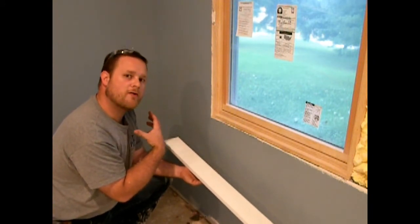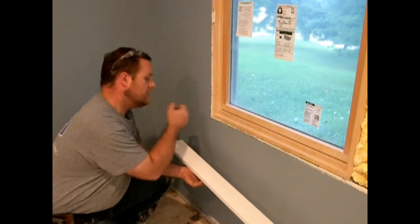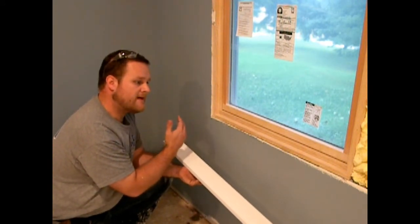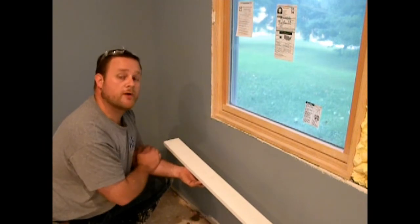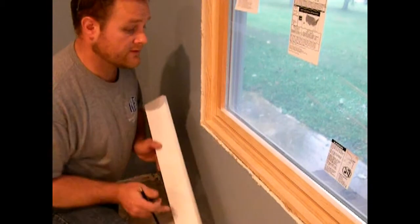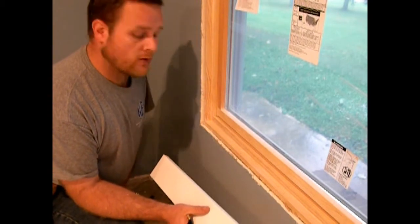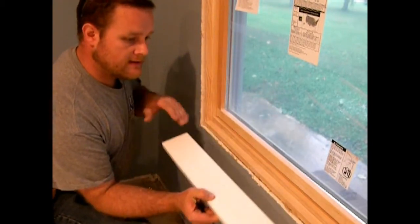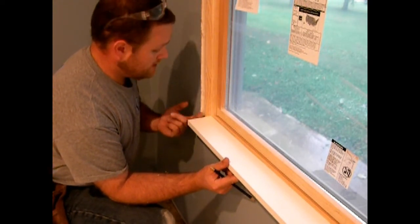Then after I have it sitting up there dry fit, I'll go ahead and put the jam extensions on, get the trim ready on the side, hold it up, and where it's going to actually be nailed at, I will make a mark and mark my stool that way as the exact length I want. It's a little harder that way, but I really like the overhang on the side of my stool to equal the overhang on the front. It's not right or wrong - it's just what I like. So now it's time to start notching for the stool. The stool is going to sit back in this groove and will have to notch around the jam of the window, the jam extensions, and over onto the sheetrock.